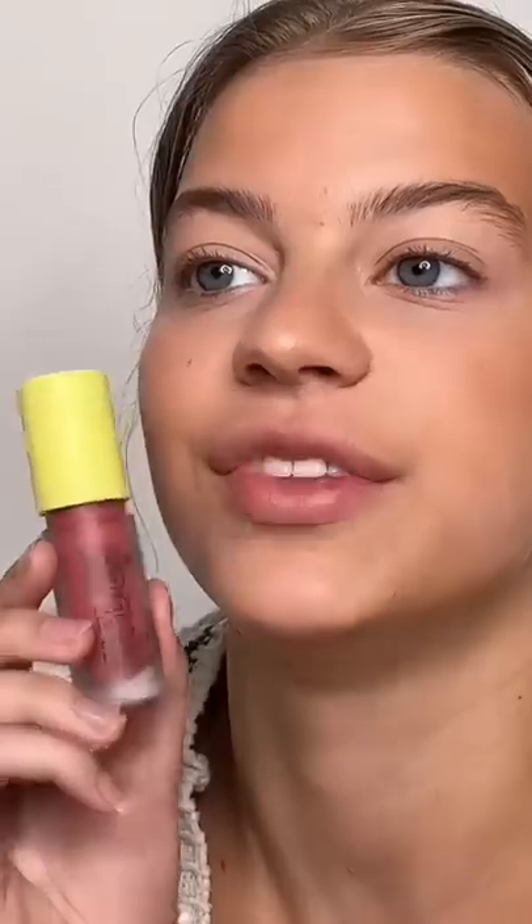What are we doing here today? We got a blush hack — a little triangle moment next to the eyes, and then we blend it out for a real one. I'm gonna try that. I'm using the Made by Mitchell blursh. This stuff is potent.